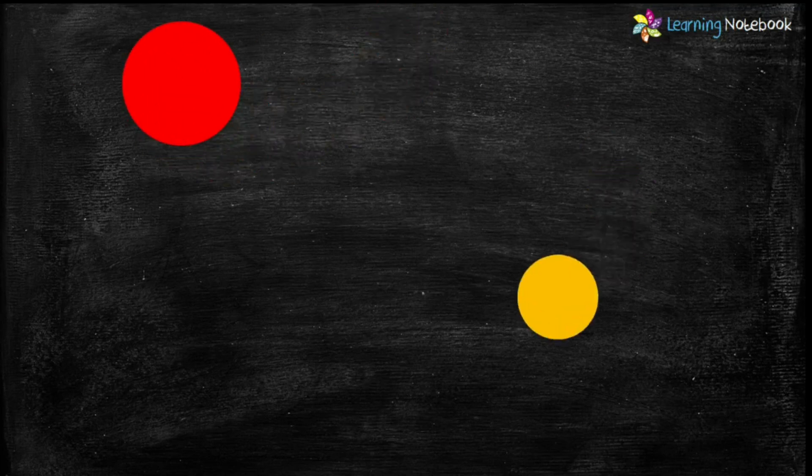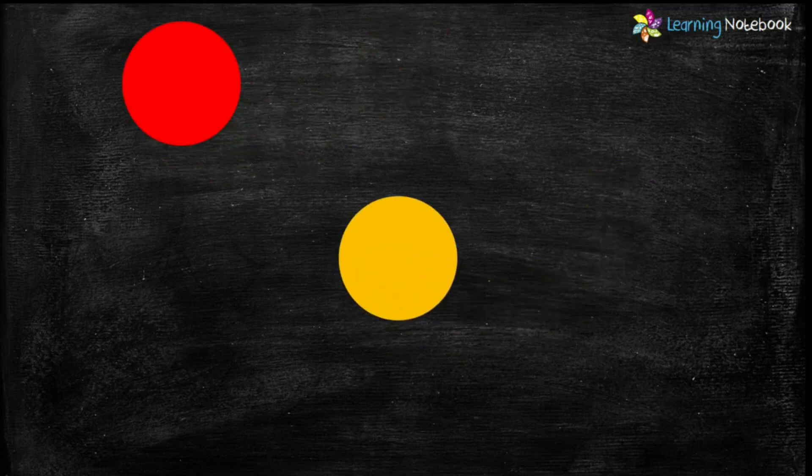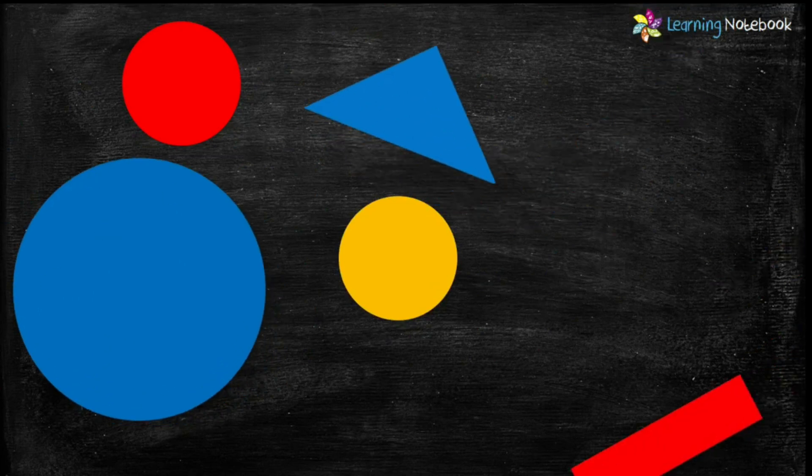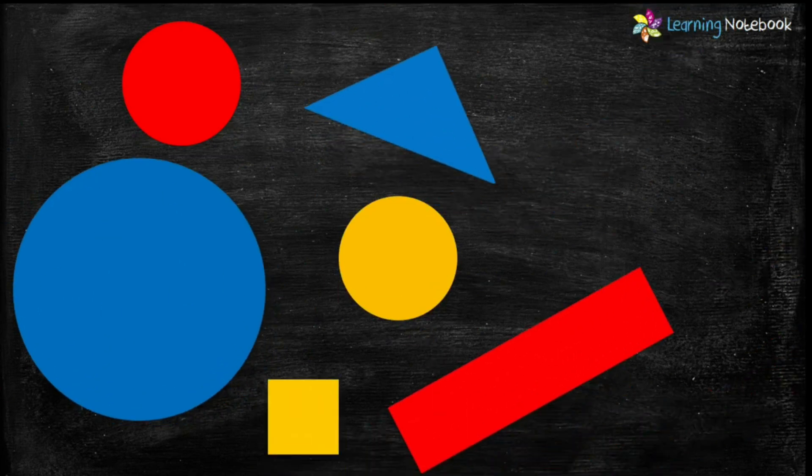So students, in this way we have cut out two small circles, a big circle, a triangle, a rectangle and a square.